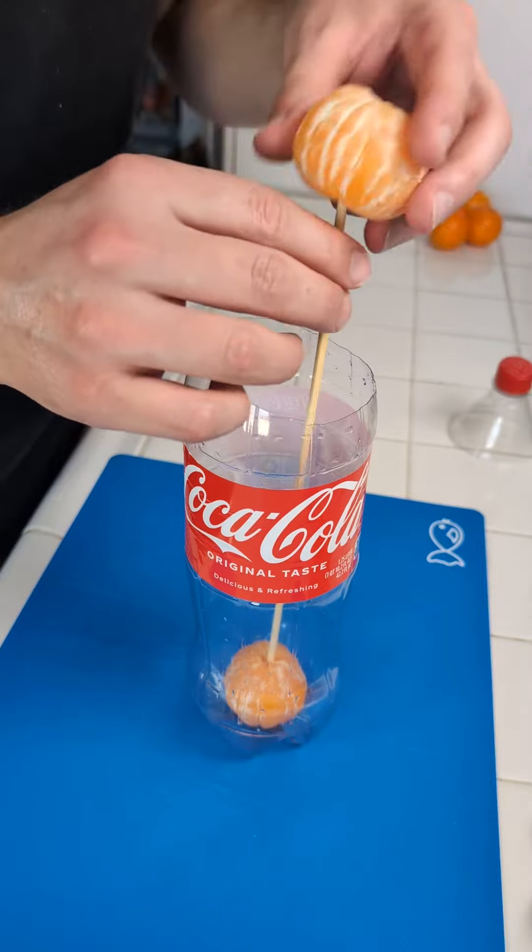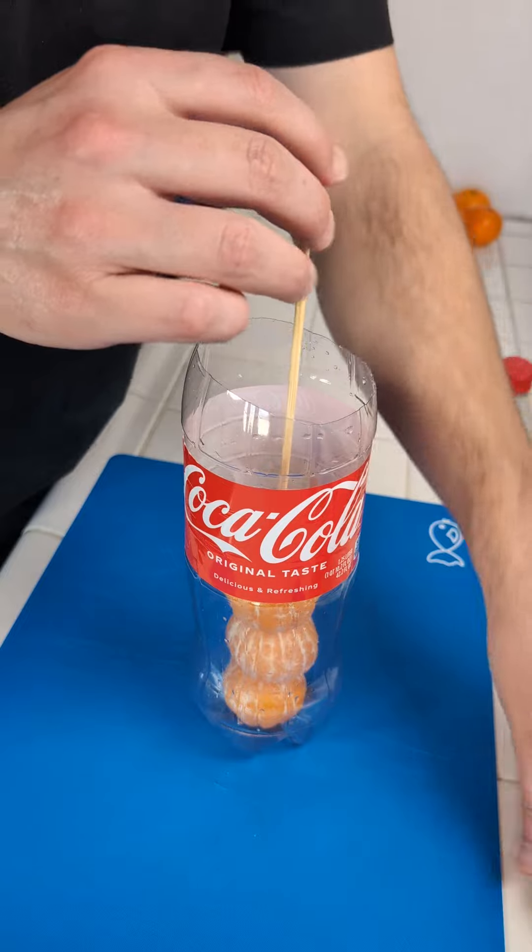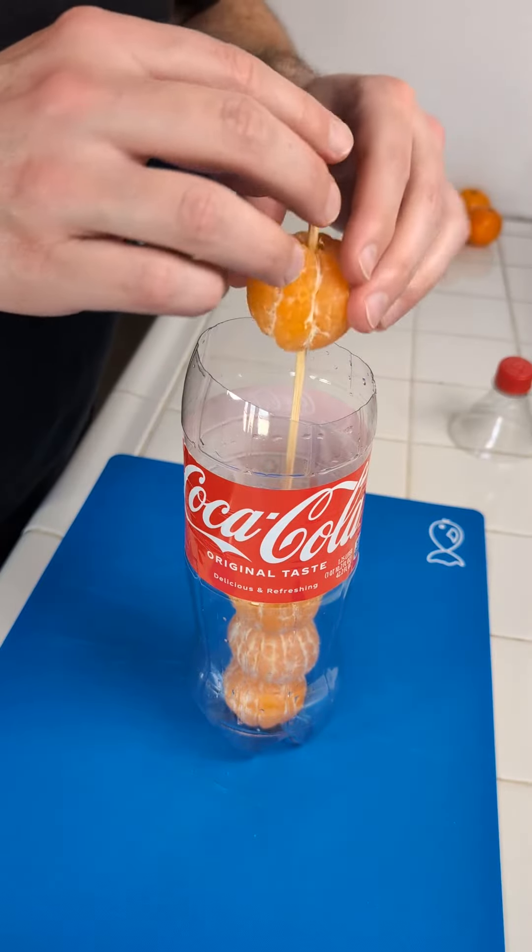Down the hatch. Second mandarin orange, down the hatch. Third mandarin orange and fourth mandarin orange.